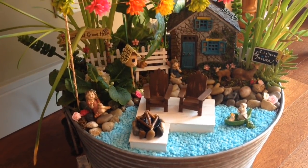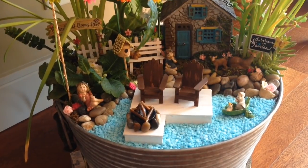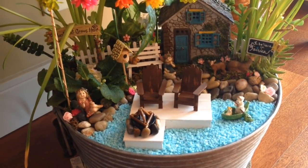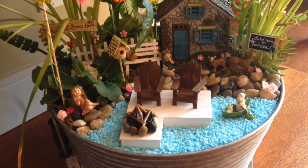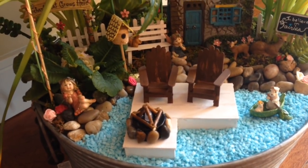Hi everybody! Sheri here with you. Welcome to my channel. Today I would like to add to my growing playlist where I'm starting to make some little tutorials on how I make some of these cute little accessories for my fairy gardens.